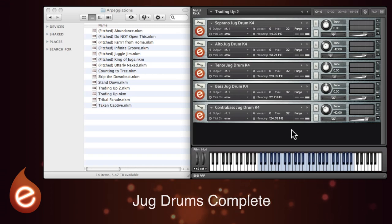Jug Drums Complete samples five different types of large plastic drums with multiple mic positions and round robins, and one of the most useful things is the onboard arpeggiator. So let's dive straight in and have a listen. What you heard there is one of the multis which uses all five of the different jug drums and the arpeggiator to create some spectacular complex rhythms.